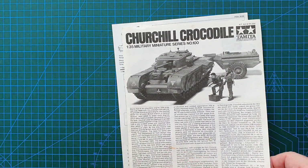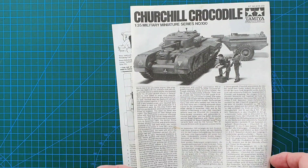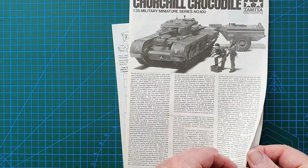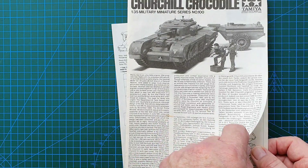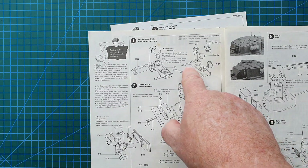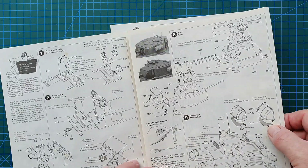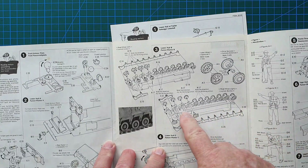On the front of the instructions you'll see an actual photo of the kit built and painted, plus a history of the Churchill Crocodile in English and German. These are quite old because I can see a little bit of foxing — the brown stains you get on old paper. Construction starts with the front armor plate and then the lower hull, fairly simple and straightforward. Then we carry on to the wheels, and there are a lot of wheels.